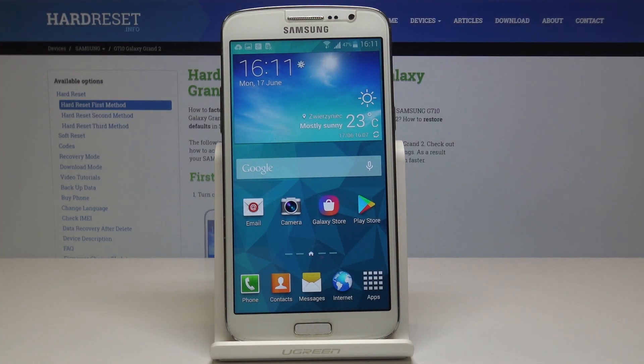Here we have Samsung Galaxy Grand 2 and let me show you how to take a screenshot, how to grab a screen on the following device. But first let's open the display that we would like to capture.